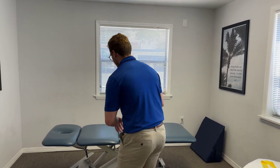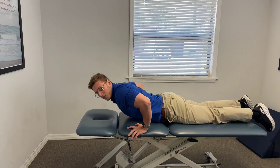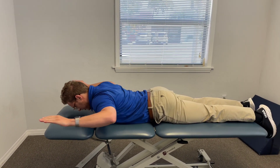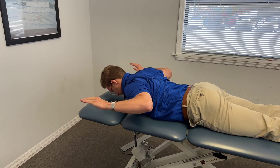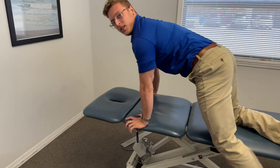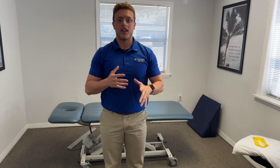First, I like to do a prone W to Y — I'll show you right here. This gets the middle trap and lower traps fired. So we're just gonna go prone right here, come up into the W position, straight up into the Y and back down. Same thing. I like to get two sets of eight to ten with those.